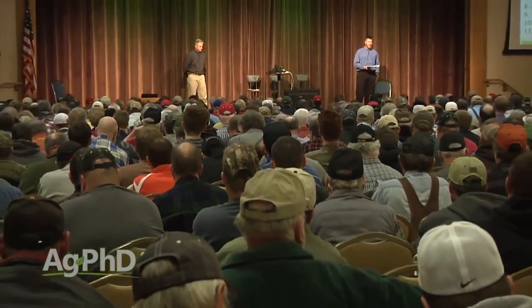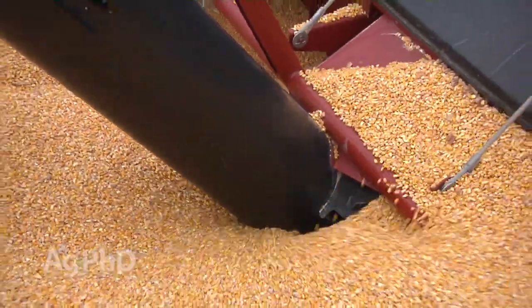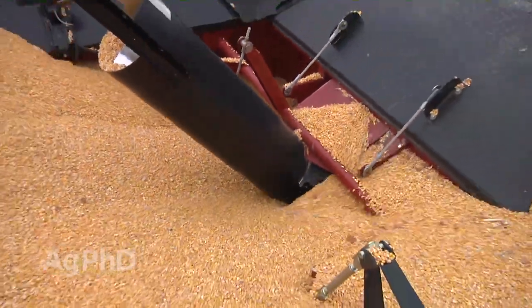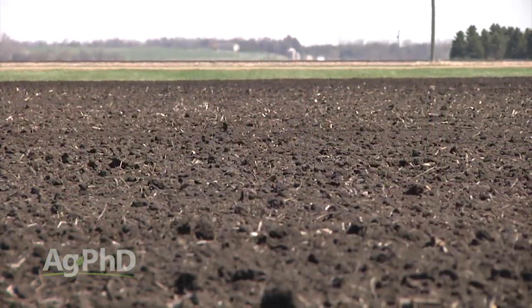At our Ag PhD soils clinics each winter, we like to show a slide from Midwest Labs that talks about how much percent of yield you can expect if your soil pH is low. For example, if I've got a soil pH of 5.7 and the number says 73%, that means I can only achieve 73% of my yield potential at that 5.7 pH. So I've given up 27% of my yield before the year ever even starts. I want to get my soil pH right.